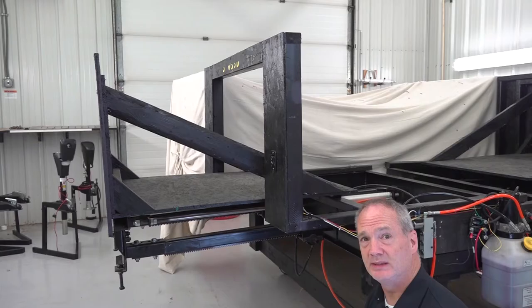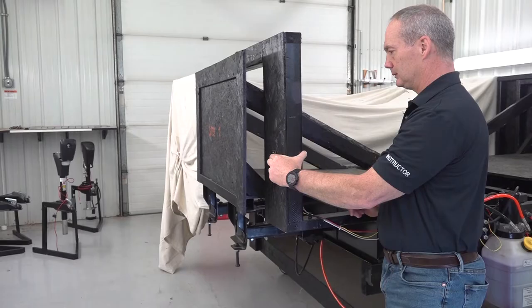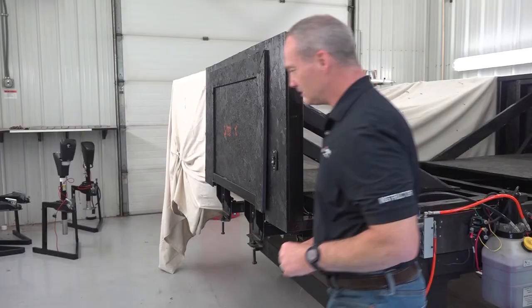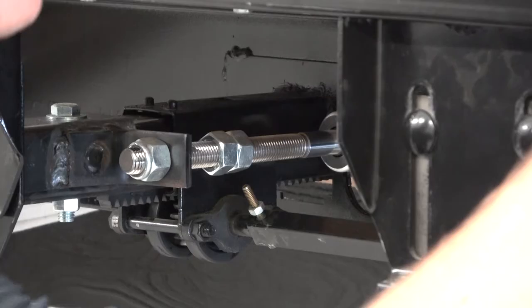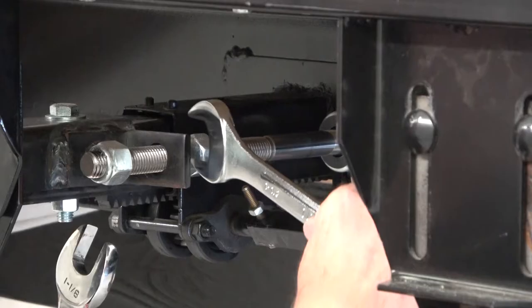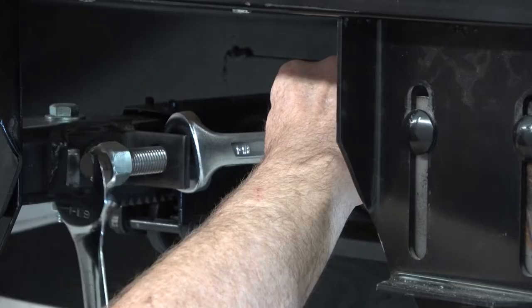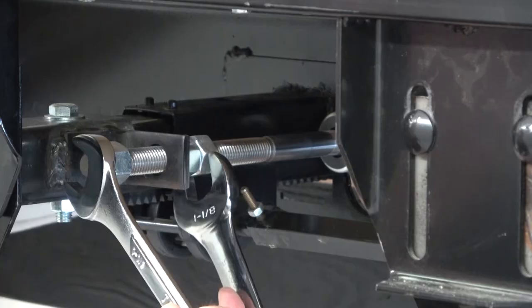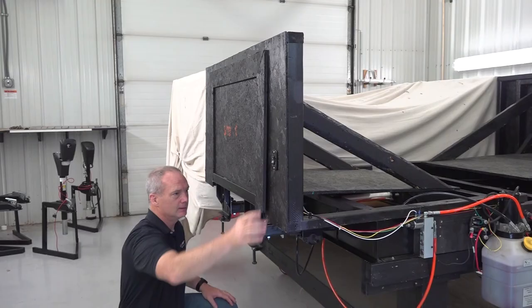Now we're going to fully retract the room until the outer fascia is sealed against the unit. If the room isn't sealed, you can adjust this by adjusting the nylock nut right here on the hydraulic actuator. Extend the room out a little bit to give some room, then hold the jam nut with a wrench and adjust the nylock nut until you get a proper outer seal. Then run it all the way in until it's sealed.